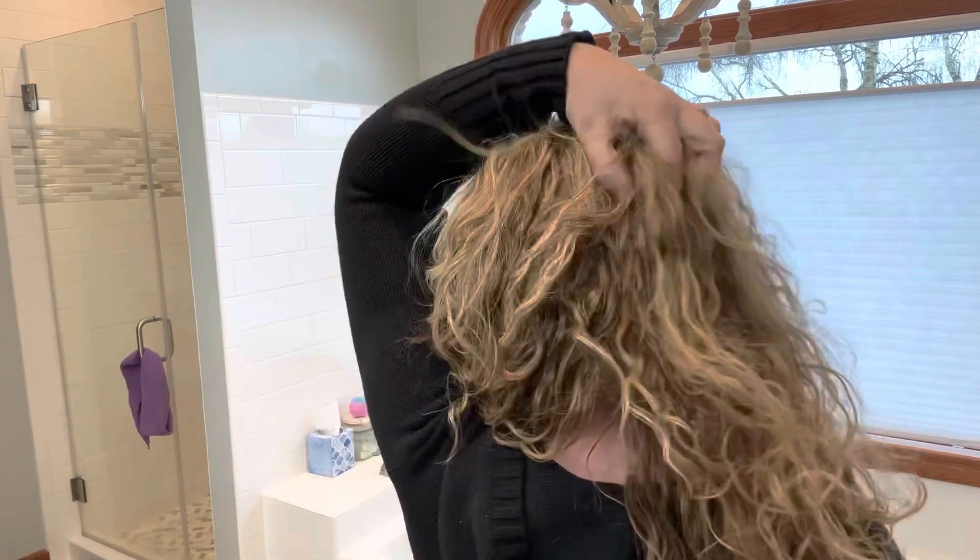I'm going to loosely unwind and shake out those curls and see what I've got this morning. You can see that kind of kept those curls intact. Now I'm just going to need to refresh some areas, especially where I've got the cowlick in the back.